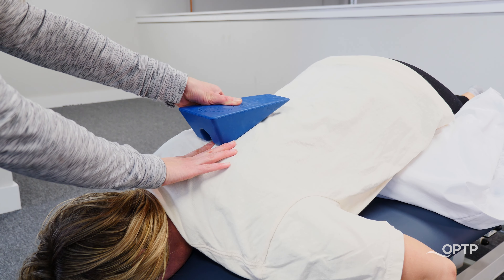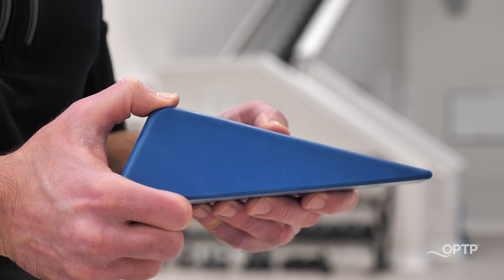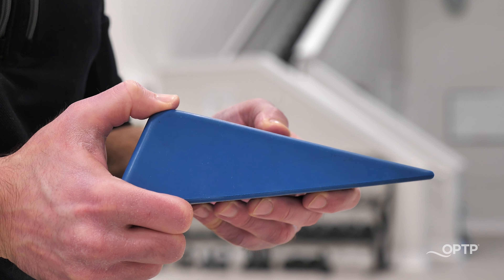The original Kaltenborn Concept wedge by OPTP is a very durable and easy to use mobilization wedge that's designed for the testing and mobilization of the spine and extremities. It is made of a very durable, high quality rubber material that's latex free.